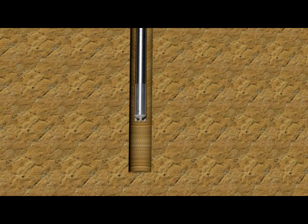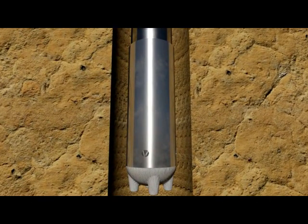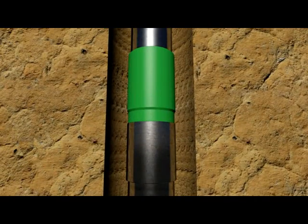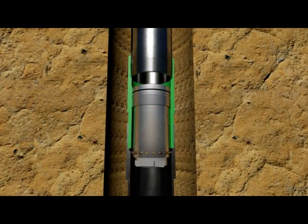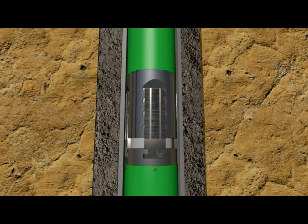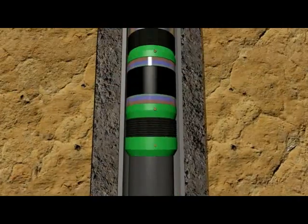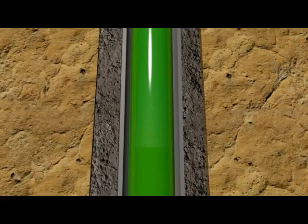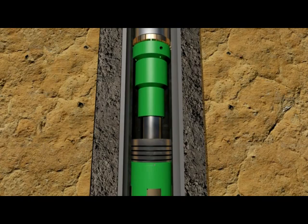The Liner Hanger system consists of a double valve bottom set jet swirl shoe. Next, a hydraulic activated landing collar contains a ball seat, used during Liner Hanger installation and to release the running tool. Then a hydraulic set Furl-lock Liner Hanger. The Liner Hanger assembly will be tripped into the hole using running tools attached to the setting collar and setting collar with the liner top packer. The liner top packer has a unique design of packing element, highly resistant to swab-off and mechanical damage during running in.